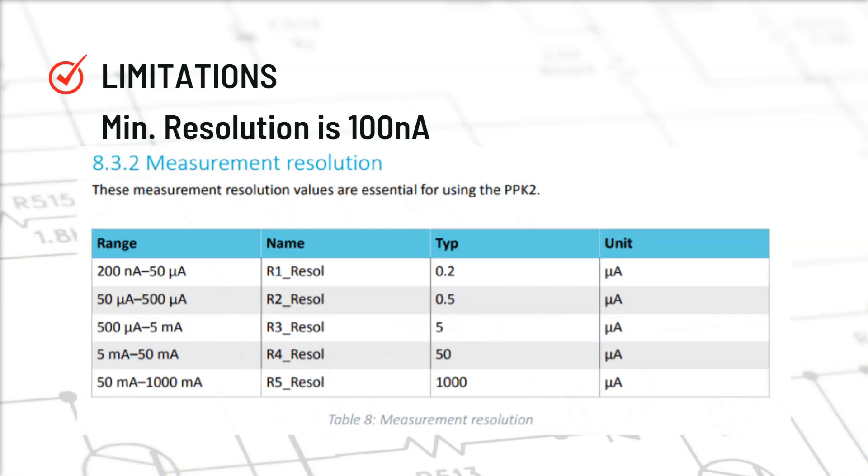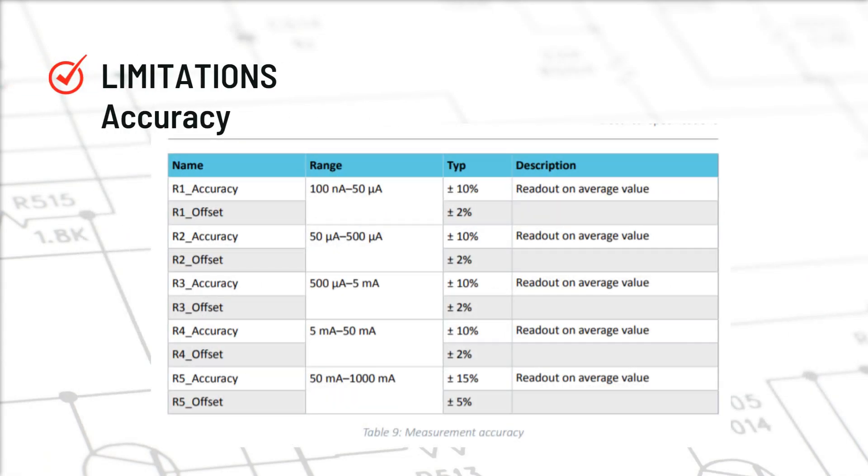It has a minimum resolution of 100 nanoamps, although there is some discrepancy in the documentation. At different measurement ranges it has different resolution — for example, from 200nA to 50µA range the resolution is 0.2µA (200 nanoamps), and for 50µA to 500µA range the resolution is 0.5µA. For accuracy, it is typically plus/minus 10% of the average value and plus/minus 2% offset for all ranges from 10nA to 50mA. But from 50mA to 1000mA (1A), it is around 15% of the average and plus/minus 5% offset.